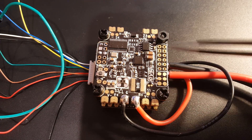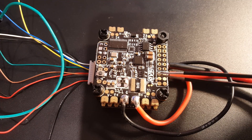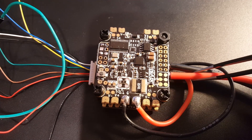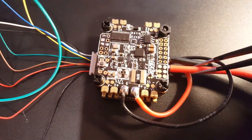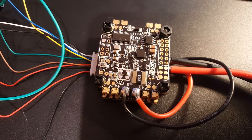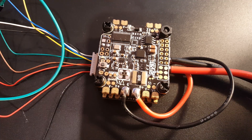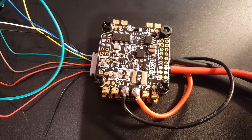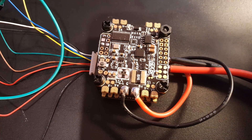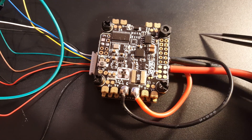It is very clean to set up since it all plugs right in. That's going to conclude this video on the DYS F4 combo. I hope you guys enjoyed it — if you have any suggestions or comments, feel free to let me know. Take care, happy flying, and I'll see you next time.